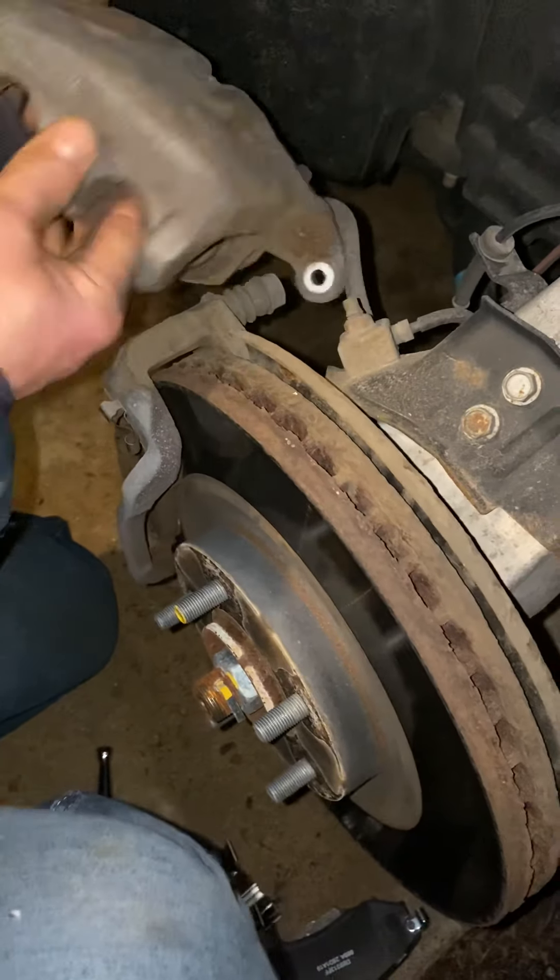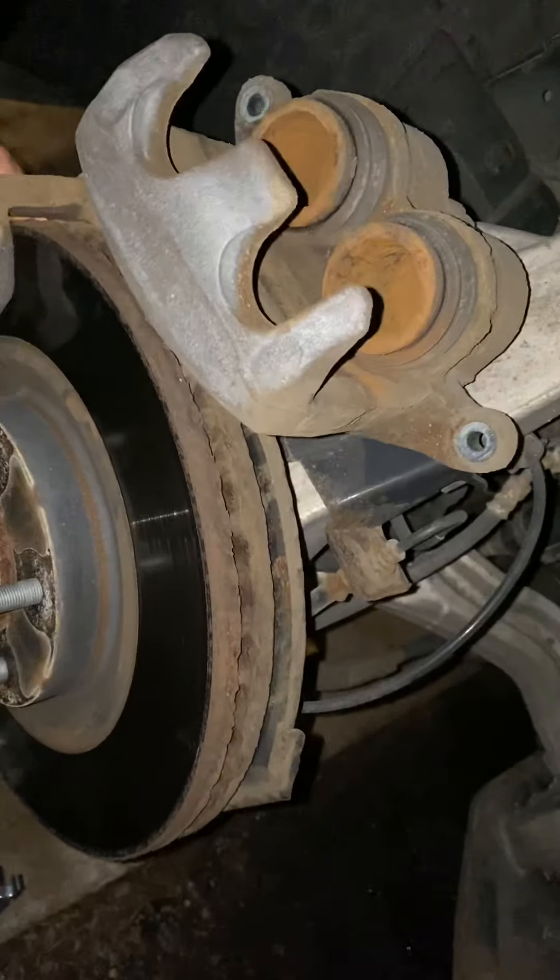After you get those nuts off, you're gonna do this. Now I gotta compress these things. It's a little dirty in there.